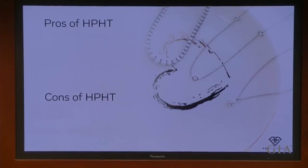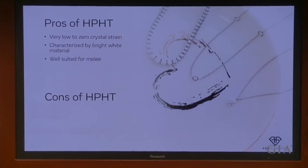HPHT has a lot going for it. It's got low to zero crystal strain, which results in a really transparent, bright, white material, and it's very well suited for melee — those accent diamonds in fashion jewelry.